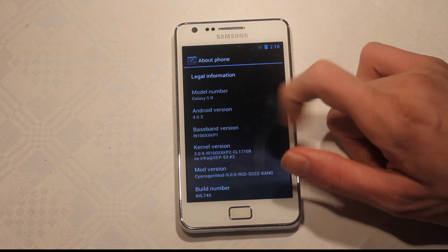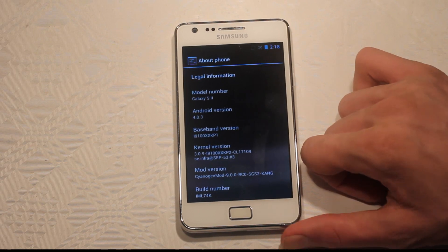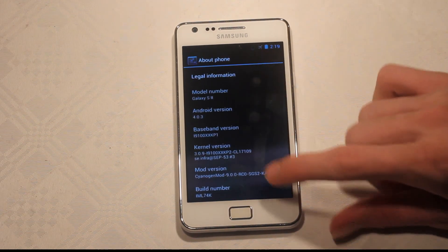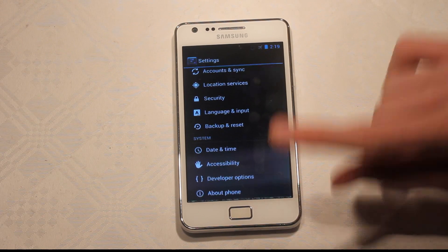The baseband is the same as we've been using before — XSKP1. The mod version is CyanogenMod 9, and the build number is over there. So we've got some awesome things there.